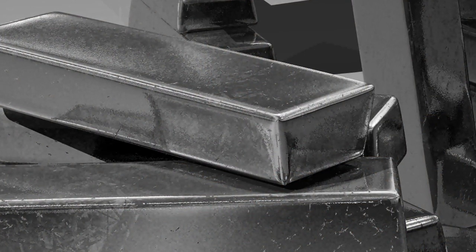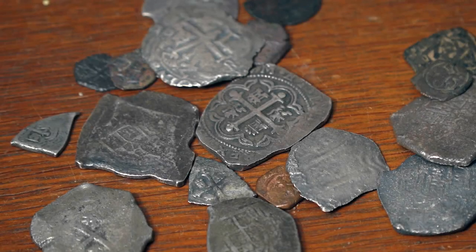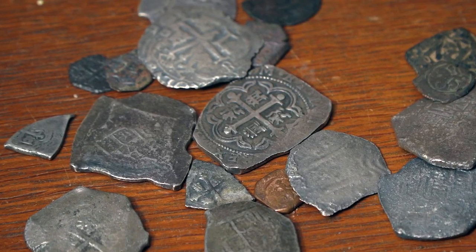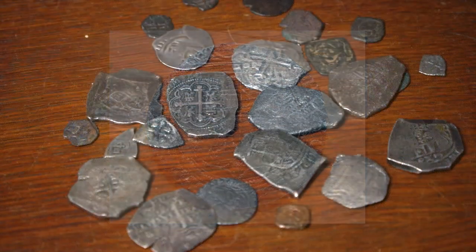They'd pour out a strip of silver, and then they'd whack off about one ounce, and then the slaves would stamp them. They had the cross on one side and the shield on the other side. Every coin is different, but they're all the correct weight.